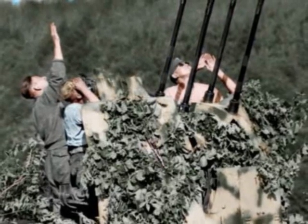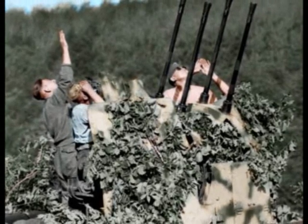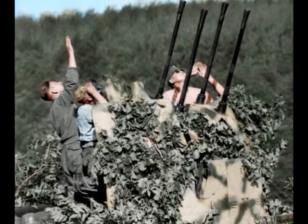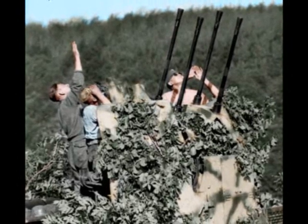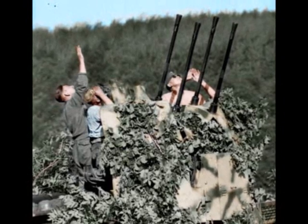The most famous occasion in which a Sonderkraftfahrzeug 7-1 was used was during Operation Market Garden in September of 1944. A vehicle from an SS unit used its guns to fire at airdropped paratroopers while they were still in the air, but also at the supply gliders.